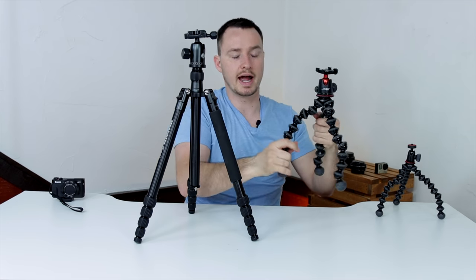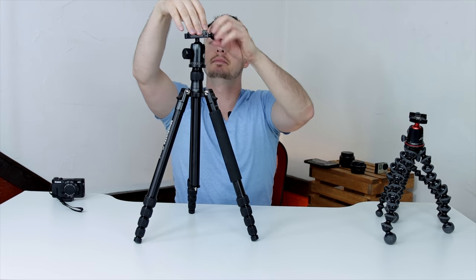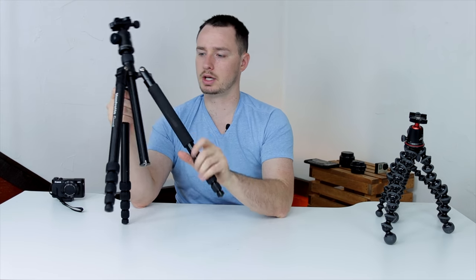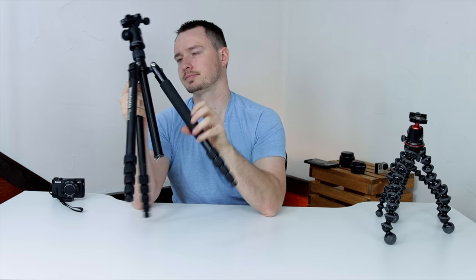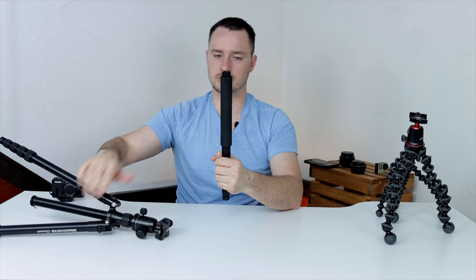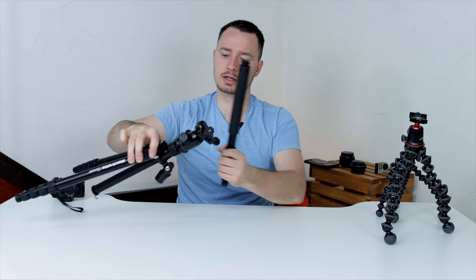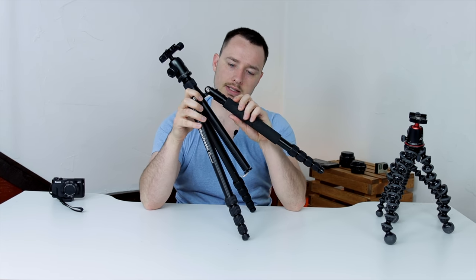If I'm vlogging or doing video work, I can easily switch cameras back and forth because it uses the same plate system. The legs are adjustable to any angle. The final thing I really liked is that it's monopod capable — you just unscrew one leg, take the head off, and the head screws right into that single leg, giving you a monopod. If you're doing travel photography or wildlife photography and don't want to lug the whole tripod, you can just take the leg and the head.